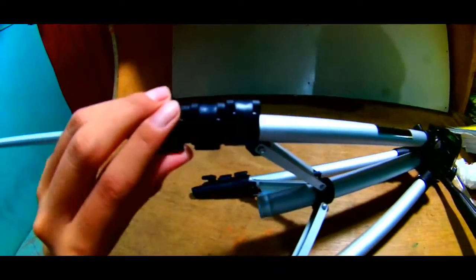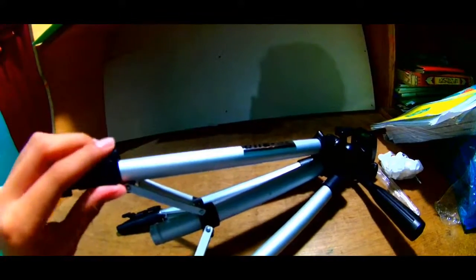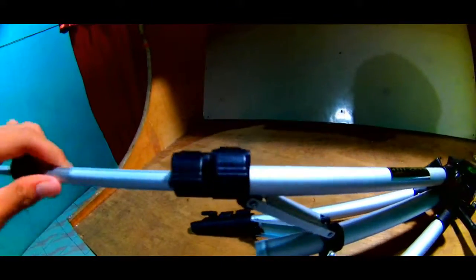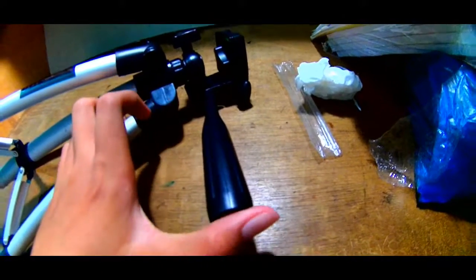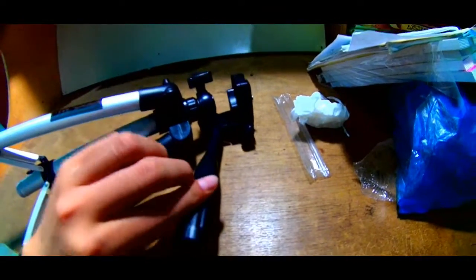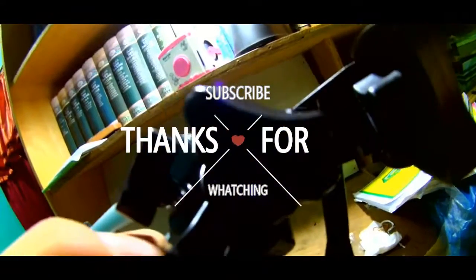Ini tingginya kira-kira seratus, seratus dua puluhan mungkin. Di atas ada ini — namanya untuk menggeser kamera ke kanan ke kiri. Ini untuk mengunci supaya putarannya tidak terlalu putar sekali, agak berat kalau mau memutar.